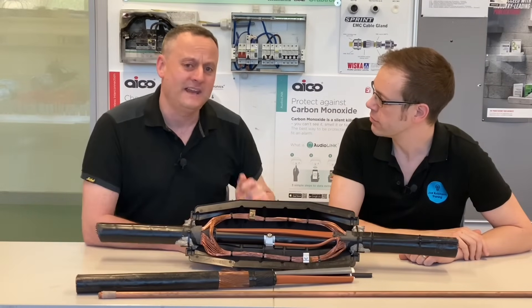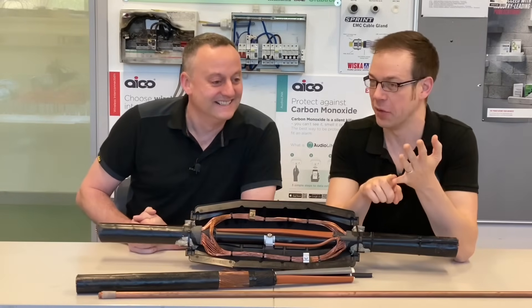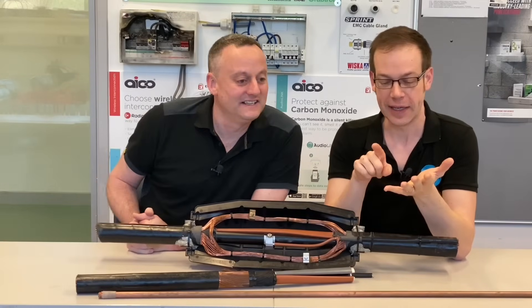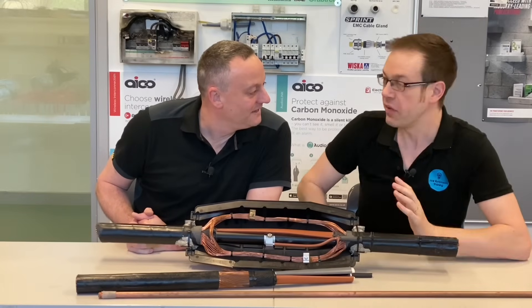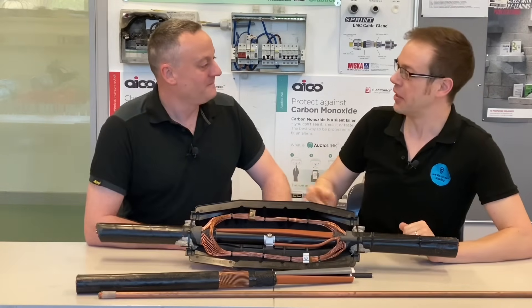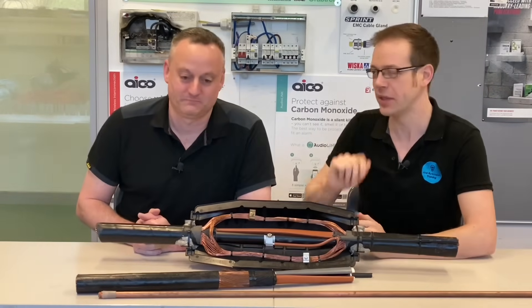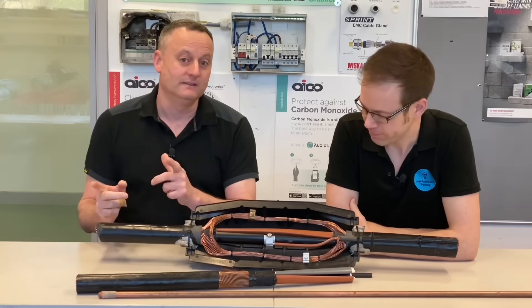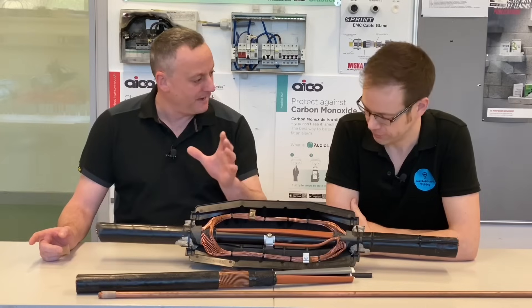The supply authorities are meant to do that. And how many chambers do you see going up the road? When I was at college, my lecturer Clive pointed this out to us — he described it and then said he'd never seen it done in the real world. He was our science and principles teacher, not installation, and he didn't know why. Today we're going to find out why. The legacy system probably didn't multiply earth the neutral throughout its run, so they didn't put the PME in place.